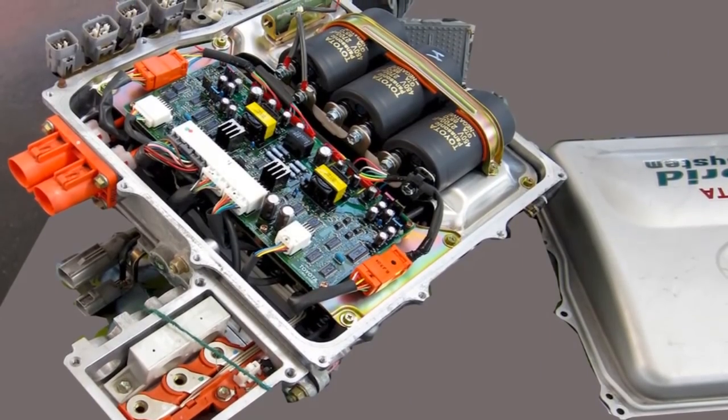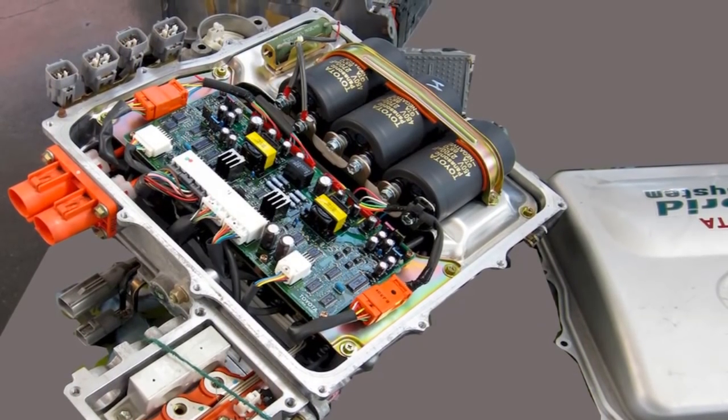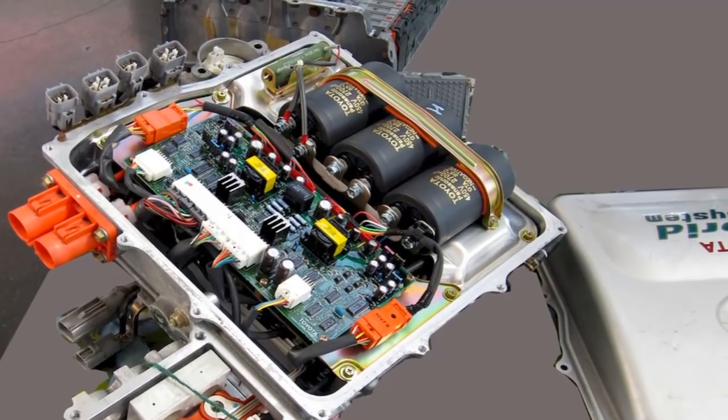In other videos we're going to go into further details on these motors and how they work and operate. We appreciate you tuning into our channel — thank you for watching.